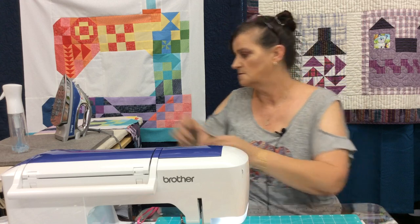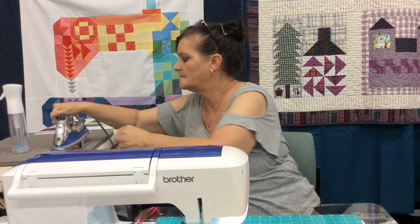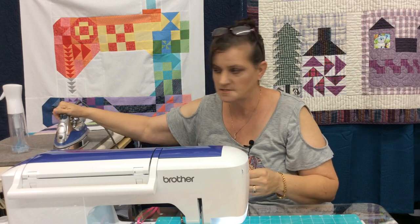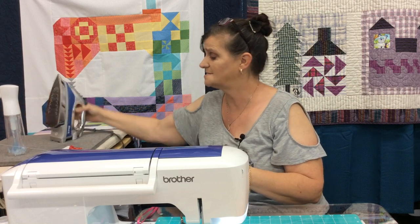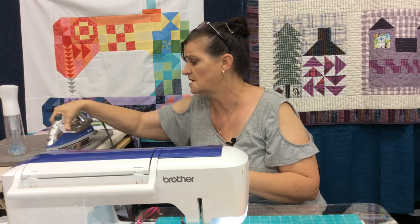We're just gonna iron this block — the first half square triangle that we made. I do recommend, as always, using best press, especially with all of this small piecing. It's just gonna make the piecing much easier and it's gonna stop some of the stretch that you can get.